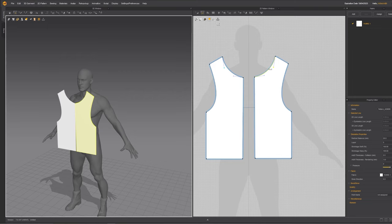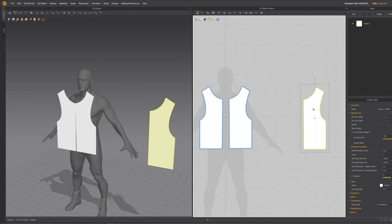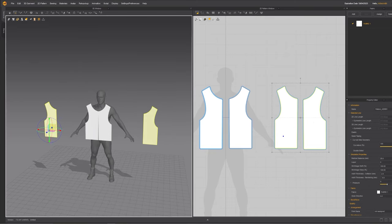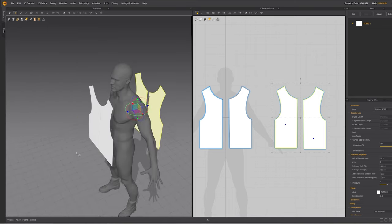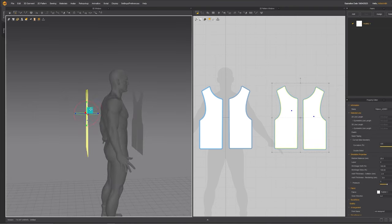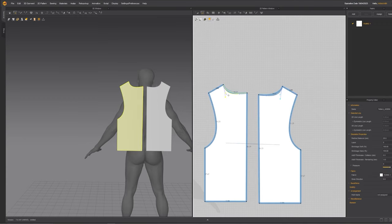Now let's duplicate these for the back panel. I'll grab this one and instead of hitting Ctrl+D I'll just copy and paste with Ctrl+C and Ctrl+V. I'll put it to the side and then hit Ctrl+D to duplicate so these two stay linked and the two back panels stay linked symmetrically. Just like in real life how your t-shirt can be inside out, the same thing can happen in Marvelous Designer, so pay attention to what you're doing. When moving the back pattern behind the model, flip it so it's facing inward just like the t-shirt would be. The inside has a different color making it easy to see. Position it pretty close to where it will be when it stitches together.